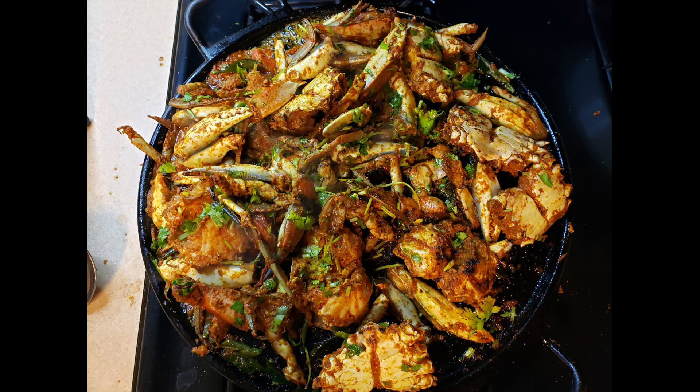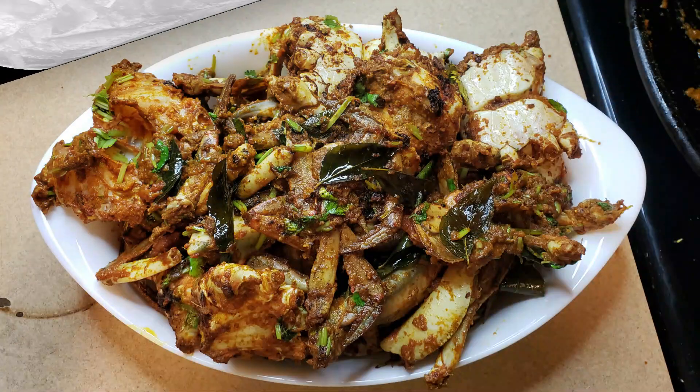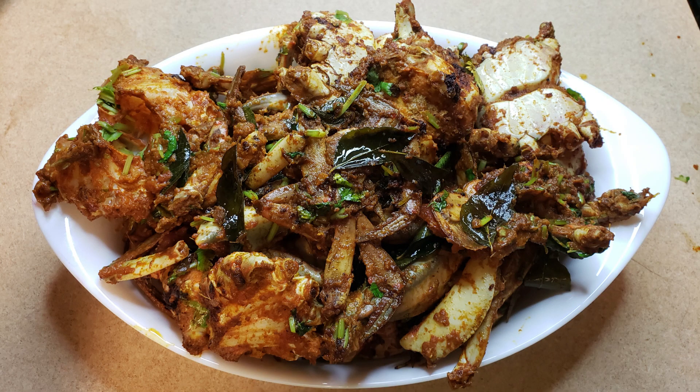Hello friends, welcome back to my channel! Today I'm showing a recipe of a spicy crab roast which is done on the tawa or griddle. It's a very tasty recipe and very quick and easy to do. So let's start making it.